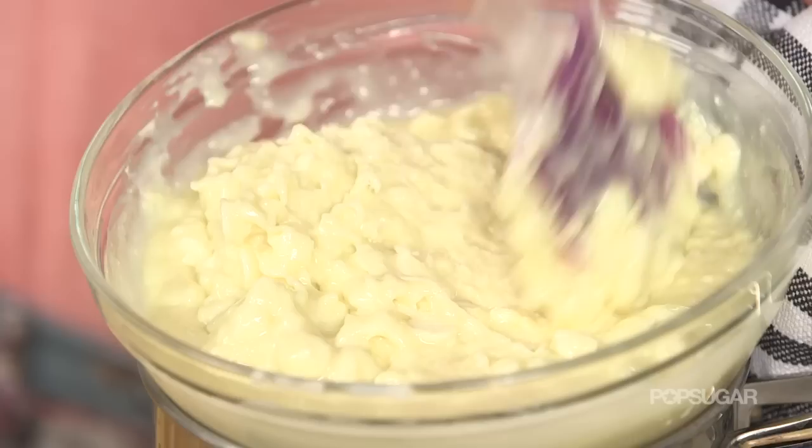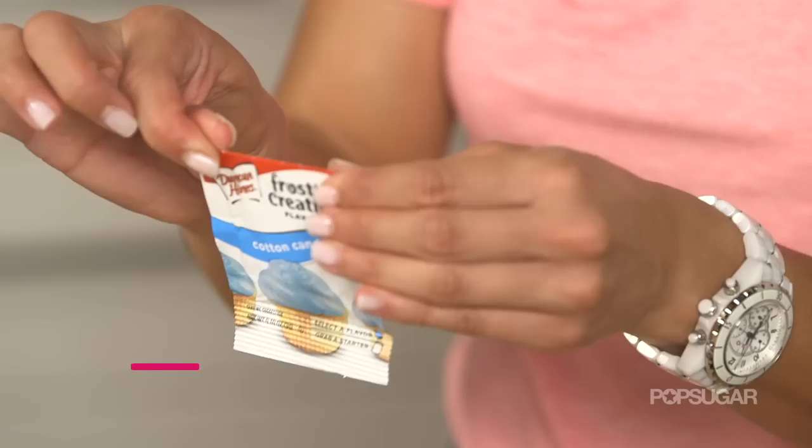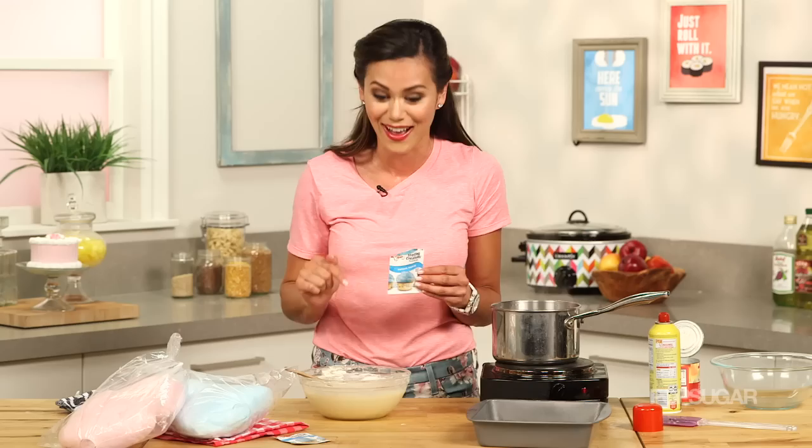Look how velvety this white chocolate is. As soon as it's melted, we're gonna remove it from the heat and add our cotton candy flavoring. These cotton candy flavor mixes are typically used for frostings, cakes, and ice creams, but we're using it for the cotton candy fudge. I'm just gonna pour one packet into the white chocolate.